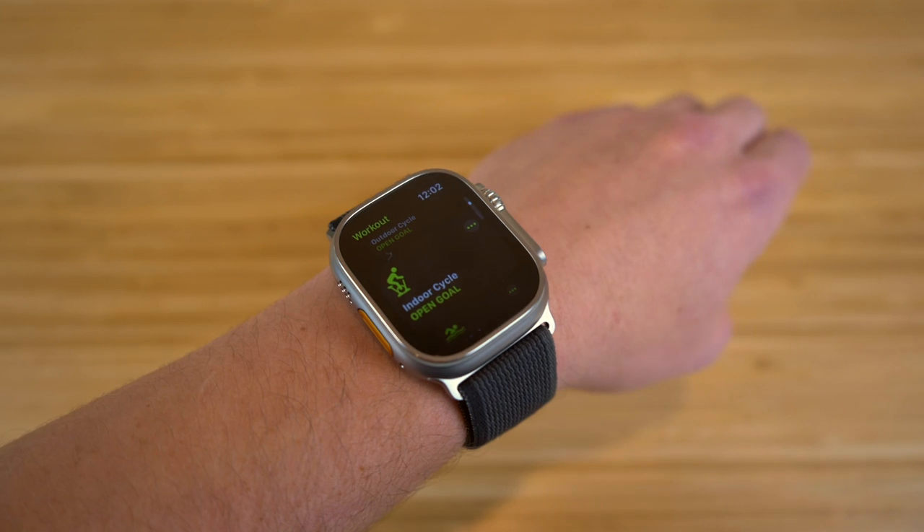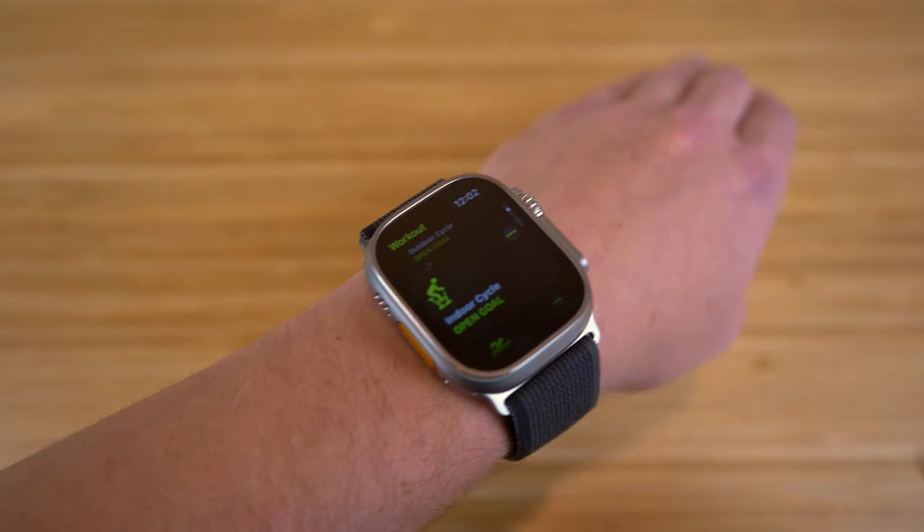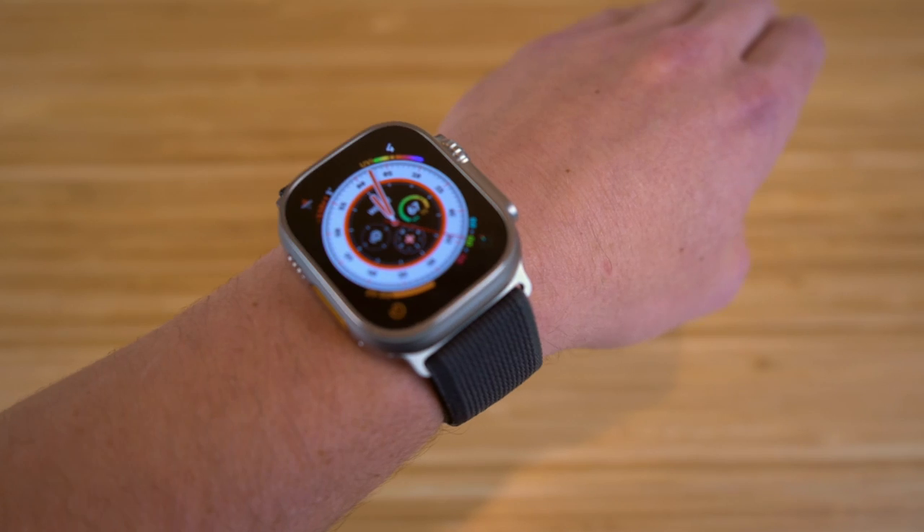So that's my action button. You can customize this later on depending on what you want it to do. It takes me to my workouts, and it's a super cool feature brought to the Apple Watch Ultra.